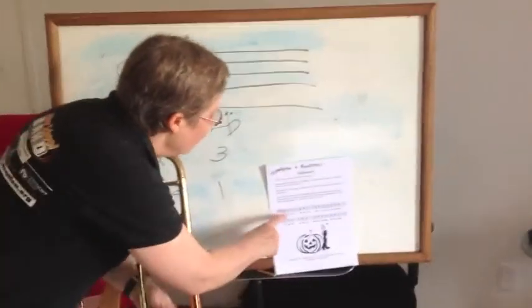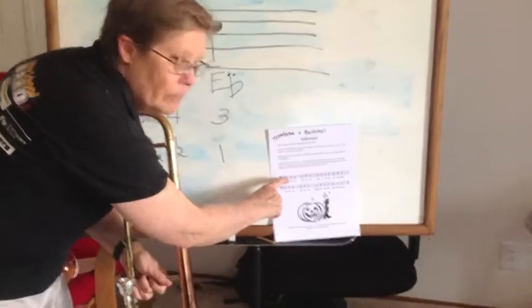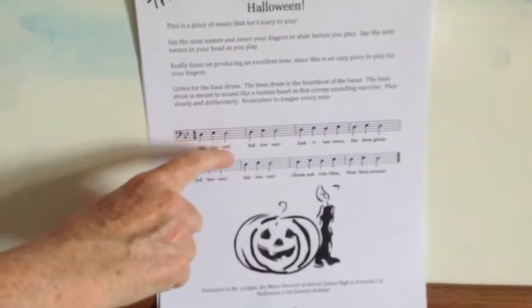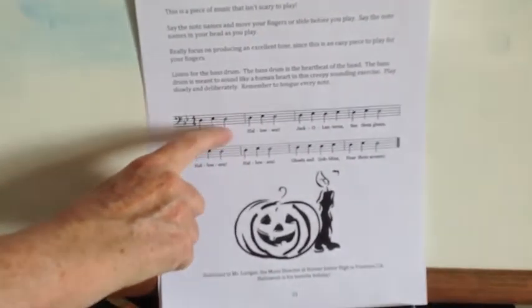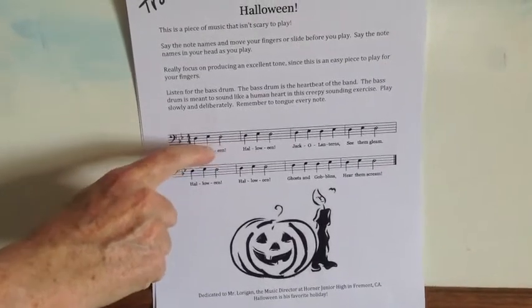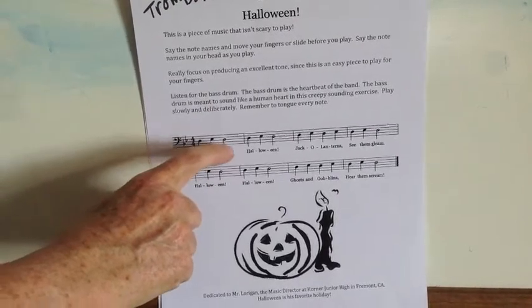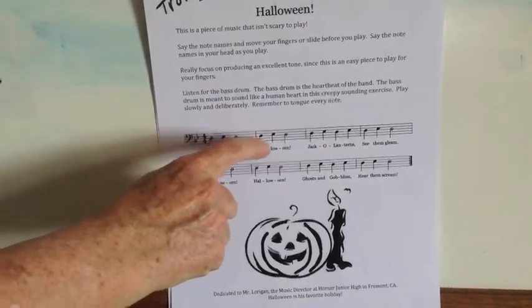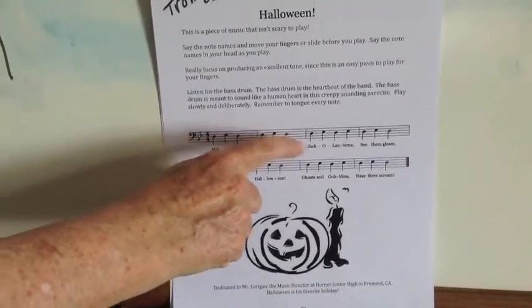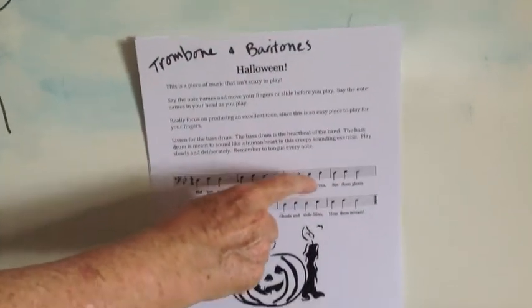Looking at the music, the colored-in notes are quarter notes and they each get one beat. And then the one that is not filled in and has a little stem on it, that's a half note and that gets two beats. So it would be: D, E flat, D, D, E flat, D, D, E flat, D.